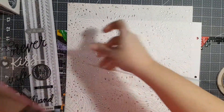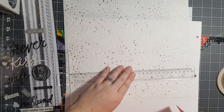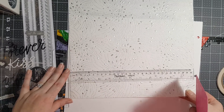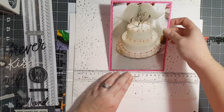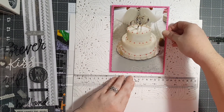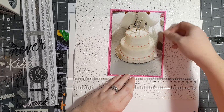I bought this handy dandy little try square at Hobby Lobby and never use it - today's the day, my friends! You're kind of going to watch me have to cut my paper straight. What's life without a little crooked paper?